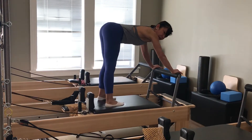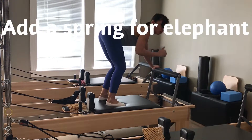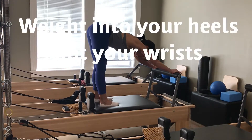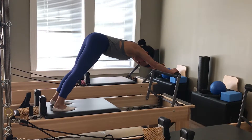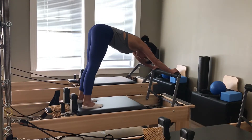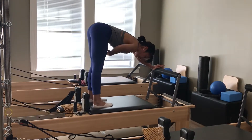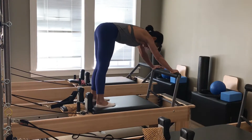My feet go down. I'm going to get some nice stretch back here. Putting on one more spring — so now I have a green spring and a yellow spring on. My weight, instead of being over my shoulders, is back into my hips. Inhale to press back, exhale to draw in. Inhale to press back, exhale to draw in. Nice. Big stretch back here. Very last one.